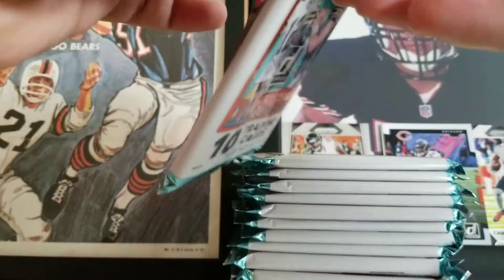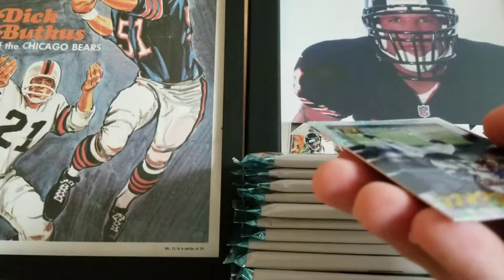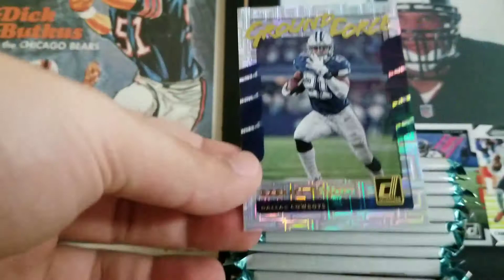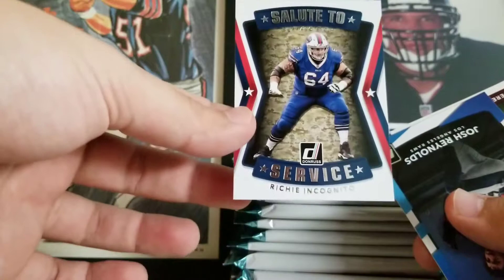So we got the auto, we're looking for the mem. Super stoked on that — Kareem Hunt Auto. Jimmy Graham, Harrison Smith, Greg Olsen, Brian Orakpo, Hunter Henry, Carson Palmer — who is also injured. Ground Force Ezekiel Elliott — another cool design, like Escher squares. Got a Salute to Service Richie Incognito, who complained recently about Thursday Night Football. Josh Reynolds and a Jeremy Sprinkle rookie.